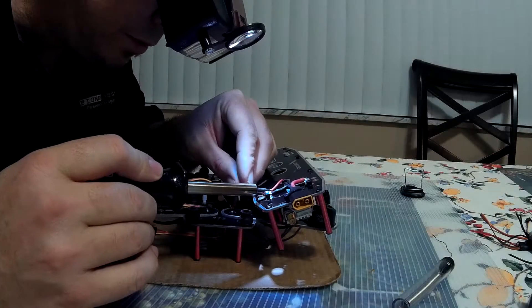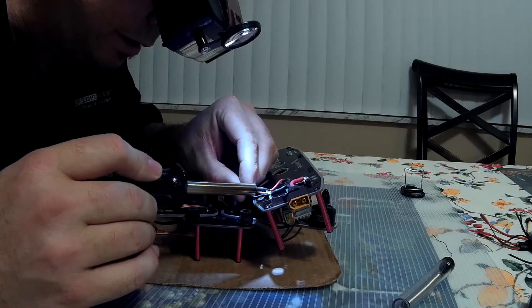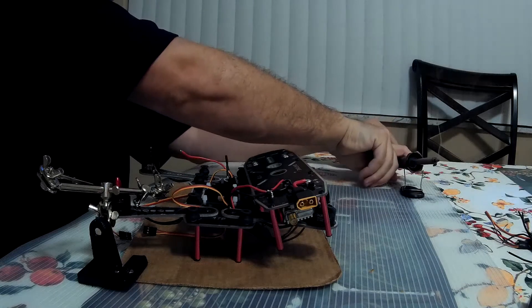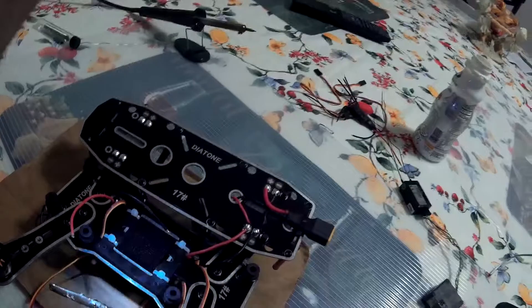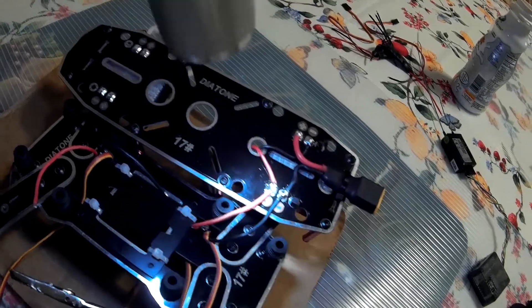We've got to be extremely careful not to melt the plastic. I connected these two here — positive, negative, positive, negative — just make sure to solder there nice and clean. I'm going to do the same thing to this side, then I'm going to flip the board completely around and do it on the other side as well.